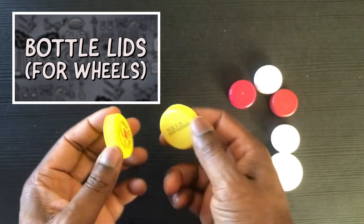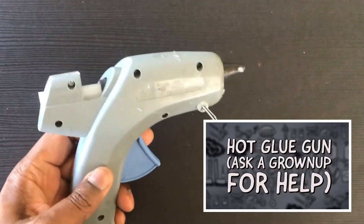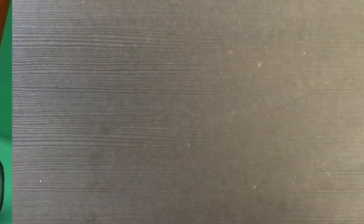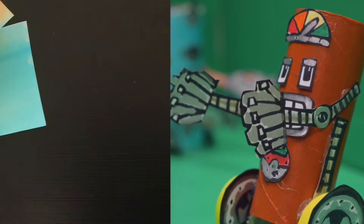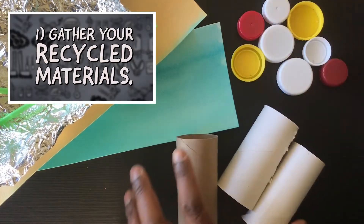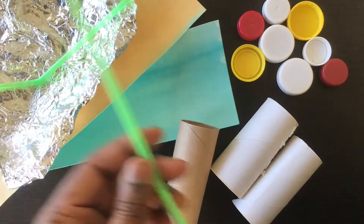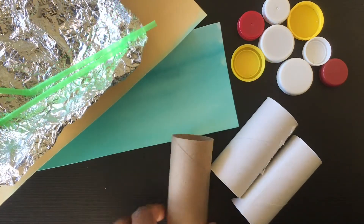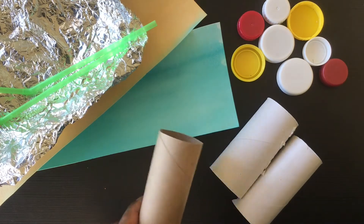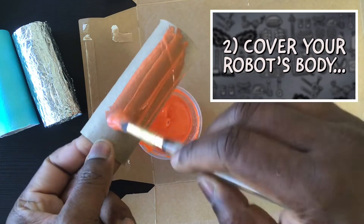For an extra fancy robot, use bottle lids to add wheels. If there's a grown-up around, you may want to try using a hot glue gun to make your robot building go even faster. Gather your recycled materials and brainstorm what items could be used on your robot. Would a straw make a good robot body? Probably not — what would work better? That's right, the empty toilet paper roll will make an excellent robot body.